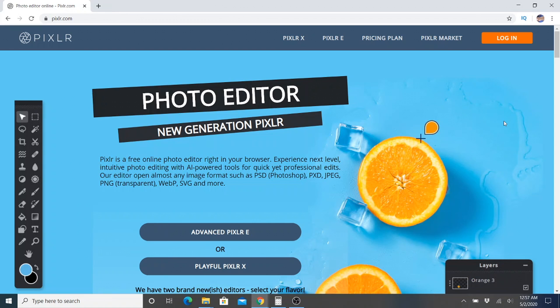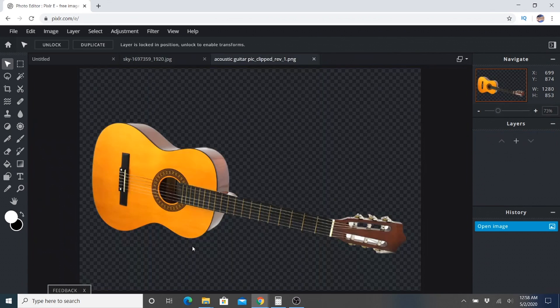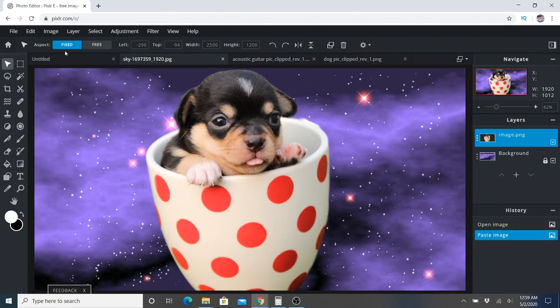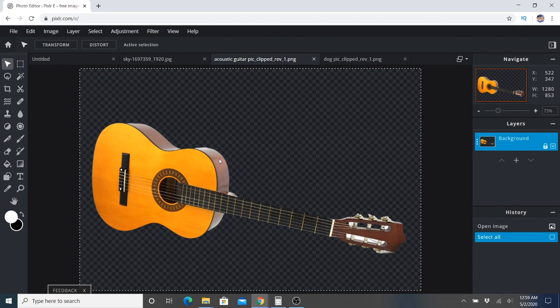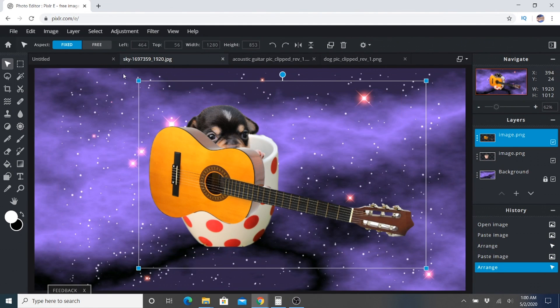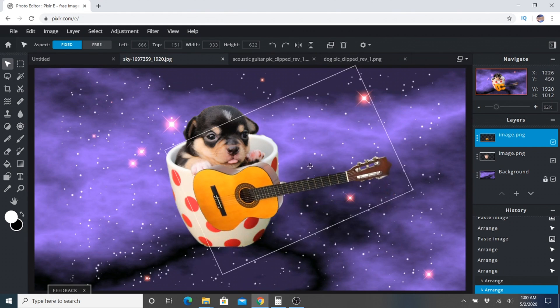Now to put it all together I like to use pixlr.com. I'm going to open all three pictures. So there's this guy — that's going to be our main background. I'm going to take the dog here and cut him out and paste him over here. Now I can resize him. Alright, now to bring the guitar over — I'm going to cut that out and paste it here. Now to resize the guitar and angle it into place. And we're done.